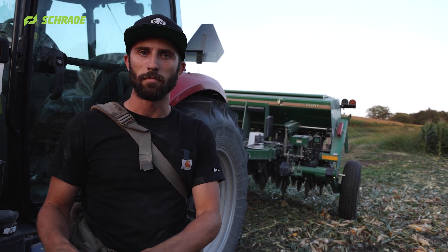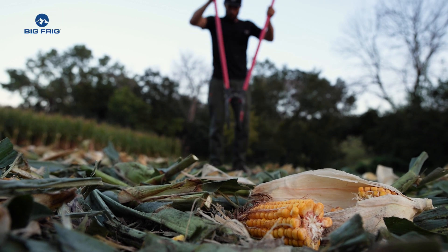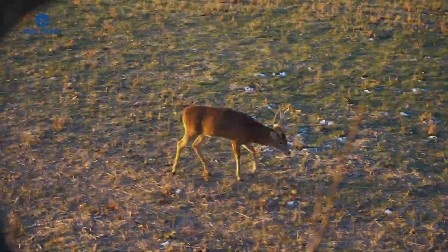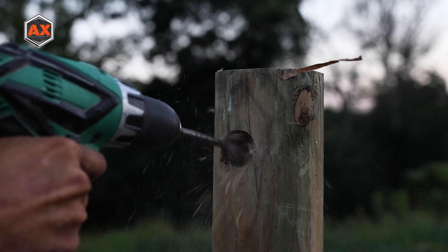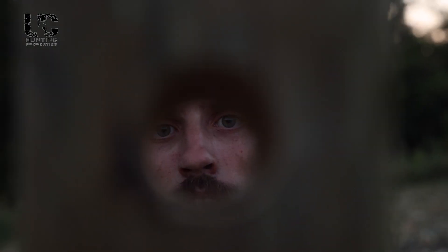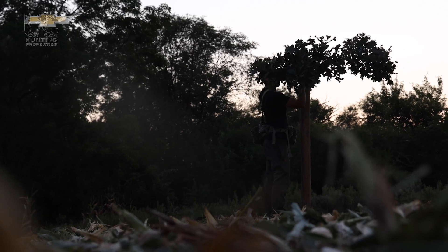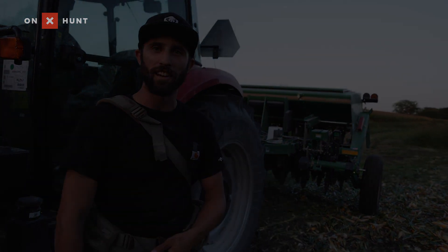There's one more step to make this spot even better — we're going to put a scrape post right in the middle. I use them to get the deer to naturally stop right in my bow range without spooking them. The sun's going down and I've got a few more fields to plant tonight, but I'm just so excited because this is the spot — this is where Chuck Norris is going down. I can't wait to be behind the camera for Lee on this one. Super unique deer, cool history — can't wait for it to come together. Thanks for watching, guys.